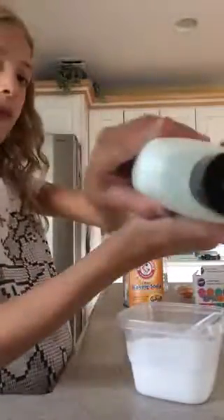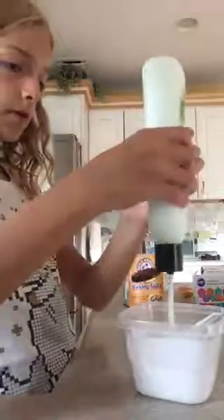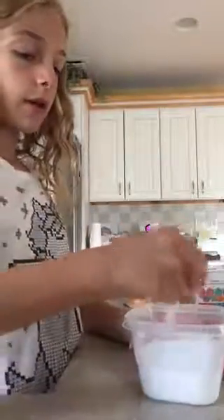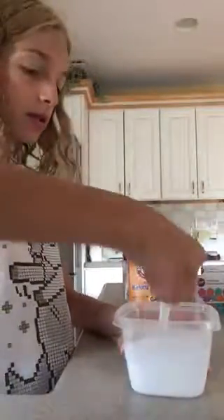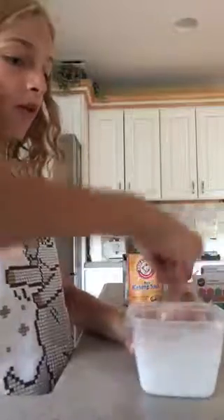Now we're going to add in this mint green lotion, and it smells amazing. We're not going to add that much. And if you guys don't have lotion, that is okay because you don't need lotion — it just makes it softer.